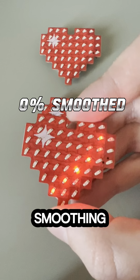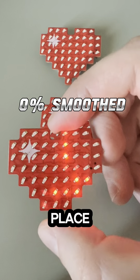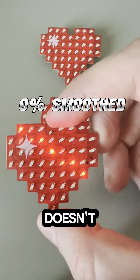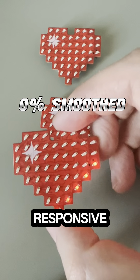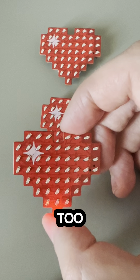In this one I have the smoothing completely turned off. As you can see, it's just jumping around all over the place. It doesn't really look good. It is responsive as you twist it, but it's just too noisy.